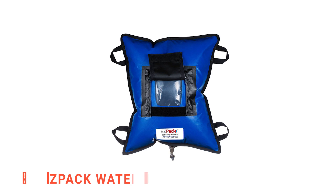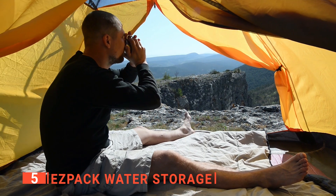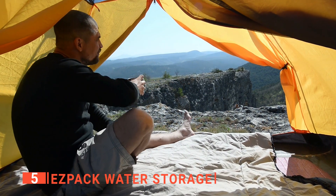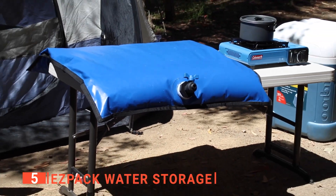The fifth product on my list is the Easy Pack Water Storage. When camping or at an event, it's always more convenient to store water and still be able to use it as if drinking from your home tap. That's why this unit from Easy Pack is perfect for you.